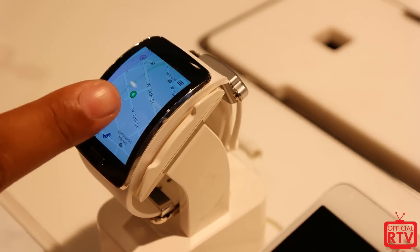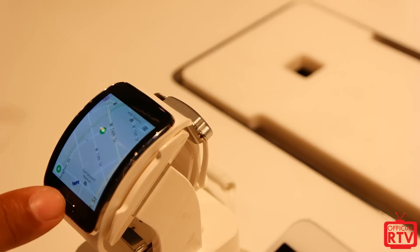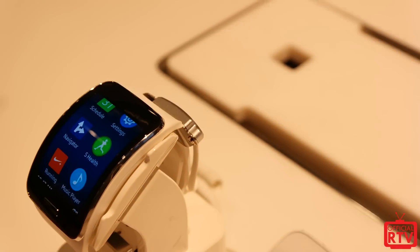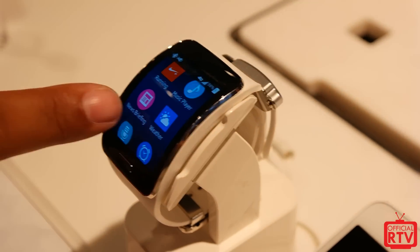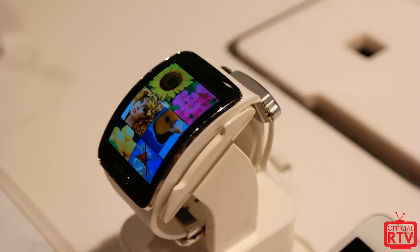Another cool feature, as you can see in the video right now, is there's actually GPS so you can get navigation via walking. It uses a new navigation program called Here. You can do walking navigation and also have a bunch of apps like the Nike Plus running app. There are a ton of new widgets and cool things that weren't available on past Gear watches.